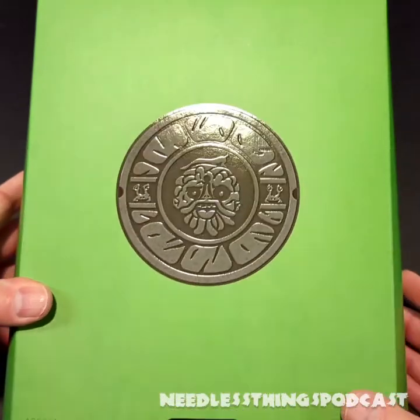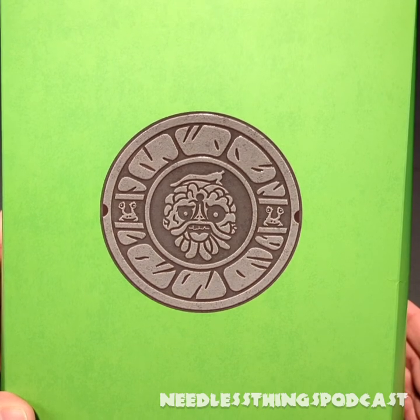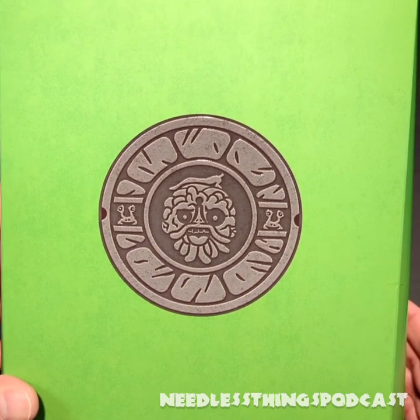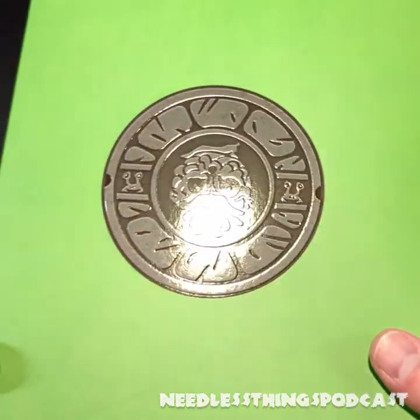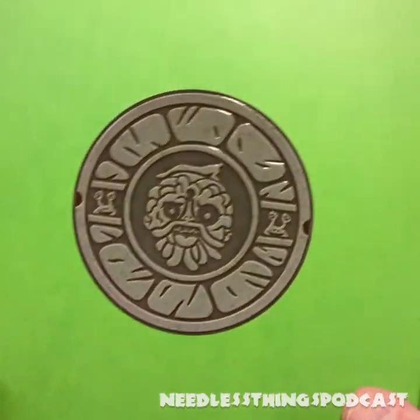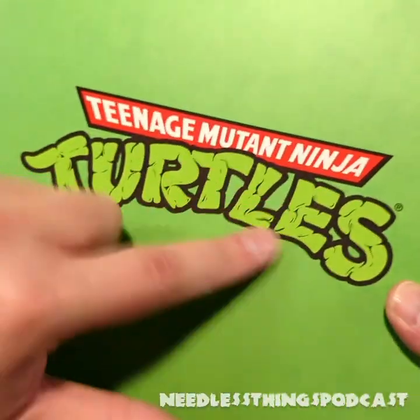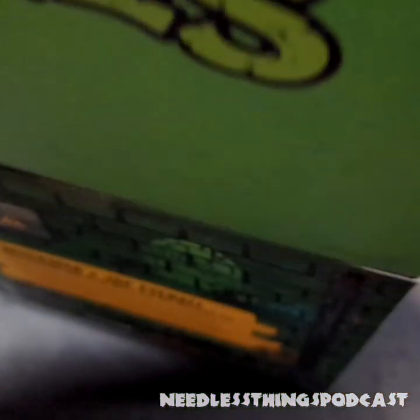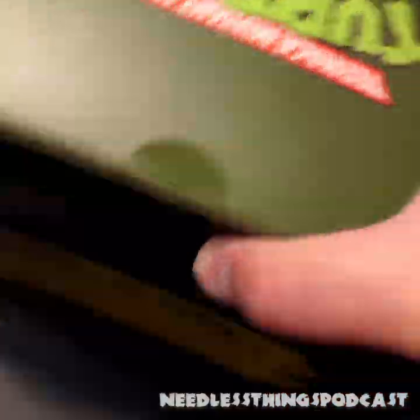Hey phantomaniacs, welcome to the newest unboxing here on the Needless Things YouTube channel. This is Wet Garbage Wednesday because we are looking at Muck Man and Joe Eyeball, who you can see on the beautiful embossed logo on the front of the slip cover from Super Seven's Teenage Mutant Ninja Turtles Ultimates line. Let's go ahead and get that slip cover off.